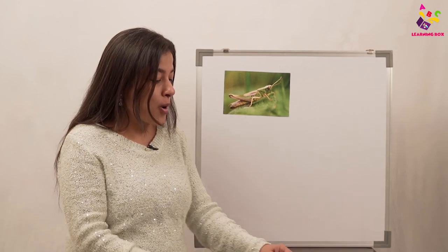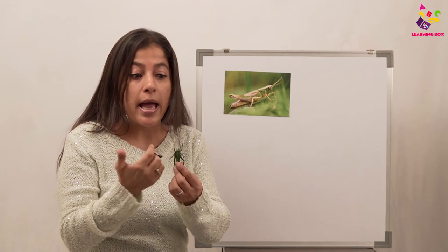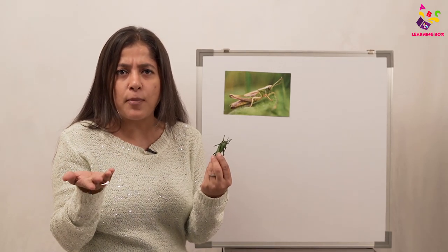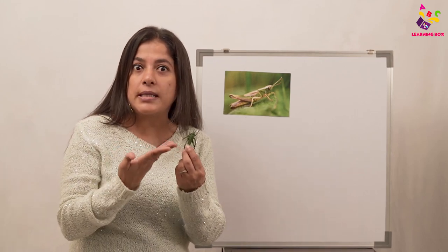There are four amazing things about the grasshopper we should learn. Number one: grasshoppers have been living for many, many years — they were there even before the dinosaurs and they're still here. We don't see dinosaurs anymore because they're extinct, but we can still see grasshoppers!